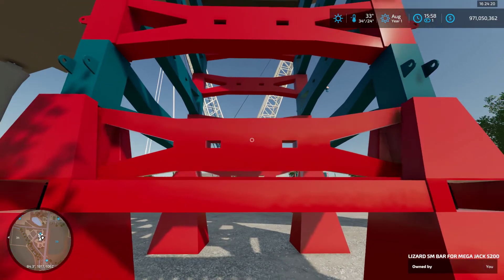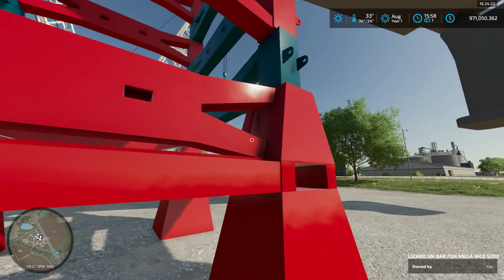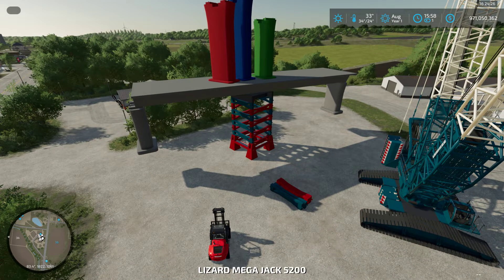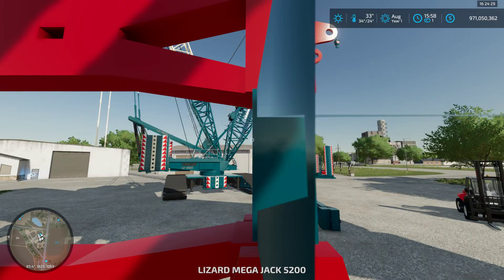I'll show you one lift cycle — this is still testing, so this is not how it's going to be. The main idea for the assembly is how it's going to work, but you'll have a little bit of extra help with doing that.